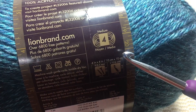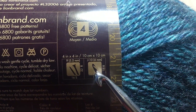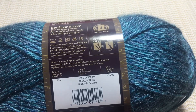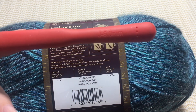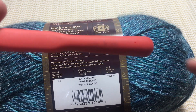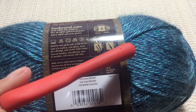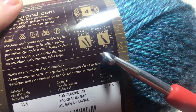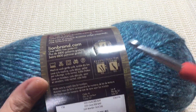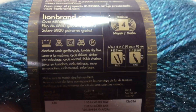Here it says it's medium — that means this is the yarn weight, medium or four. And here you can see that for this one we have to use a 6-millimeter crochet hook. This one is 6 and it also has a letter — it's J. You don't have to always use this size; just try and see what crochet hook is better for you.